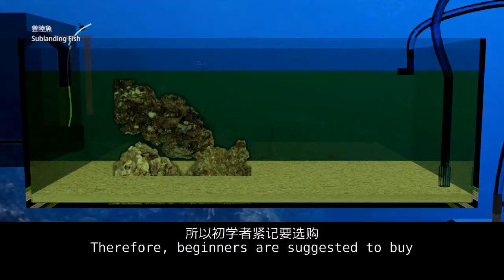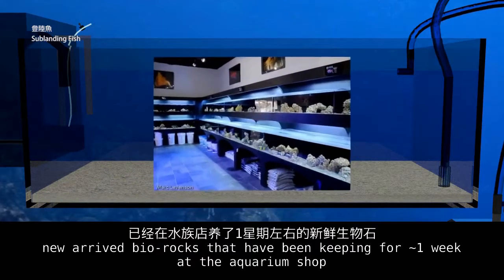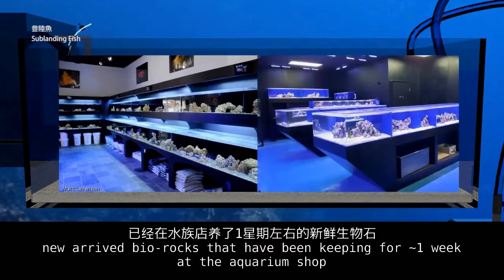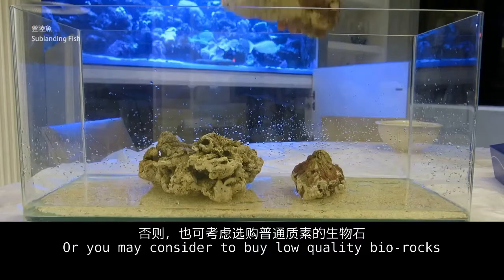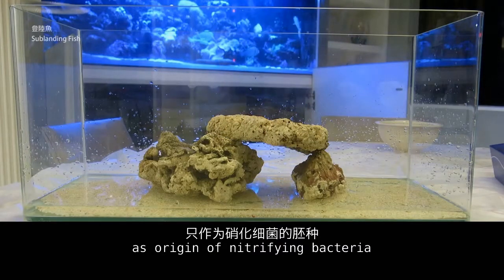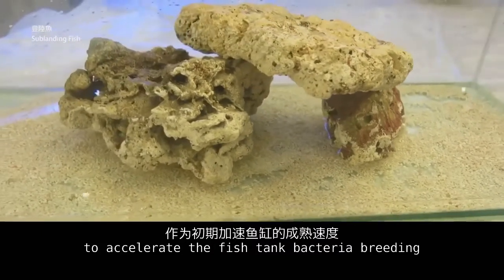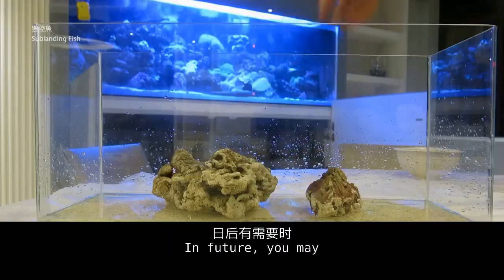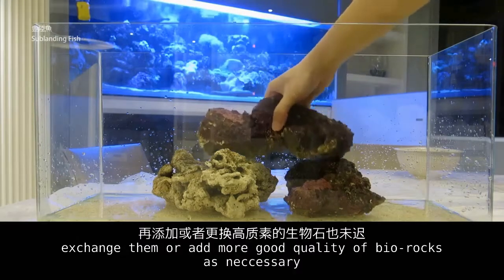Therefore, beginners are suggested to buy live rocks that have been kept for around one week at the aquarium shop. Alternatively, you may consider buying low quality live rocks as an origin of nitrifying bacteria to accelerate fish tank bacteria breeding. In future, you may exchange them or add more good quality live rocks as necessary.